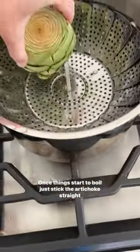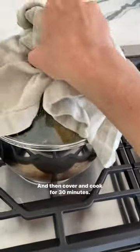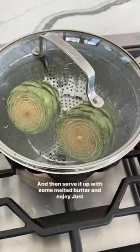Once things start to boil, just stick the artichoke straight in — and the second one — then cover and cook for 30 minutes. Serve it up with some melted butter and enjoy.